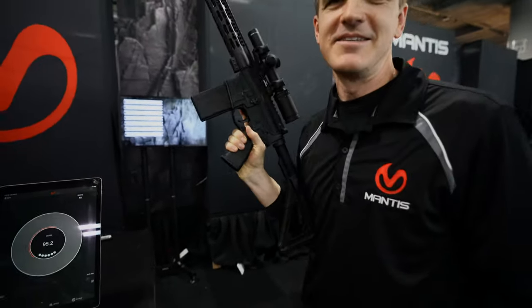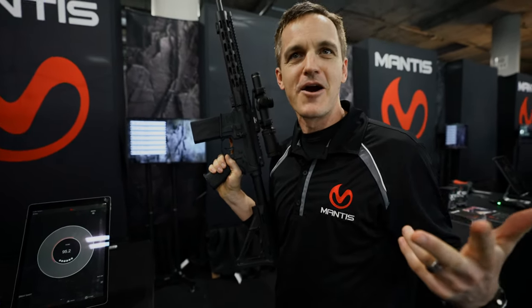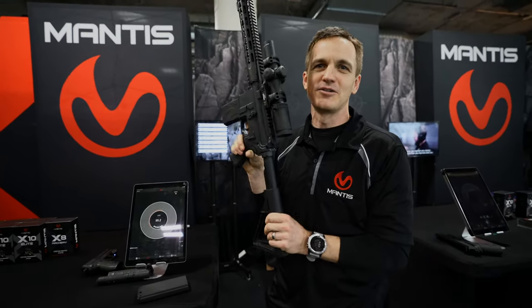It can reset up to 10 times a second — it can go as fast as you want. It has a visible laser: green, red, or IR. So you can take it and train with any simulator, any laser target, any target that you want, and get real-time feedback on your shooting mechanics.